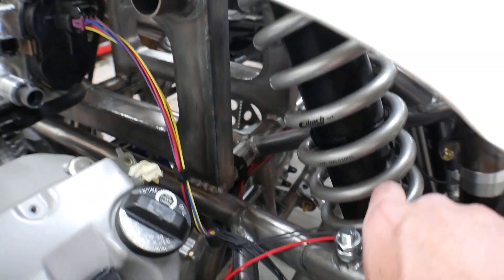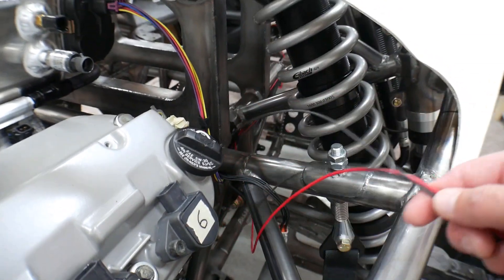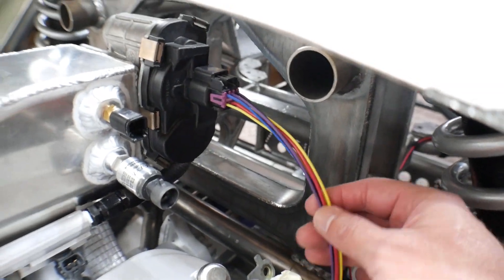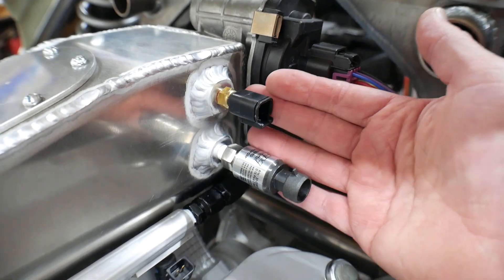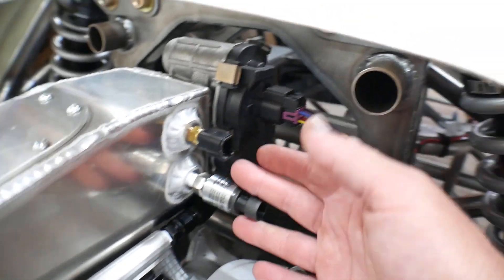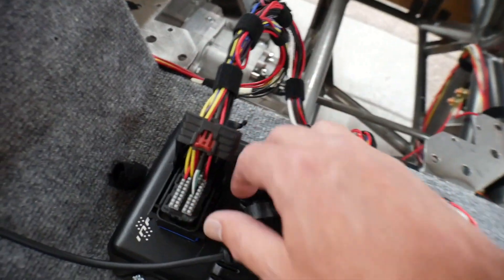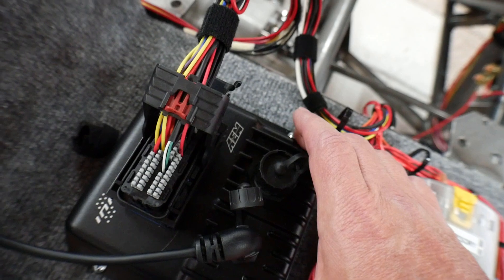I'm a little bit ahead of the game already because I have the grounds and the power already run for these. I ran those while I was going through the trouble of running all the wiring for the drive-by-wire, but I still need to run the sensor wires for both of these and run them down through here to pin them into the connector going to the ECU.